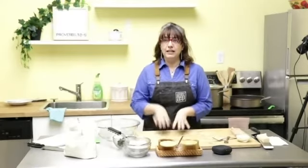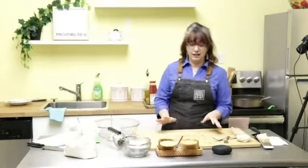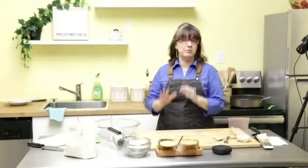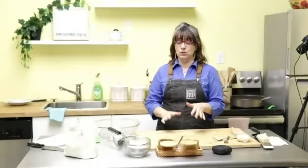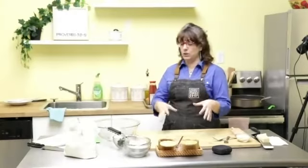So, any gnocchi experts out there, or are you all new to this? Okay, all right! I have never taught gnocchi virtually, so I'm hoping you guys will be able to pick up the skill — it's pretty easy to make. The first thing we're going to do is start making our sauce, because it needs some time to cook. While the sauce is cooking, we'll make the noodles, roll them out and everything. So let's get our sauté pan and heat it up.